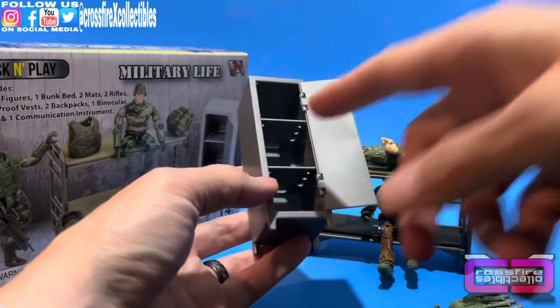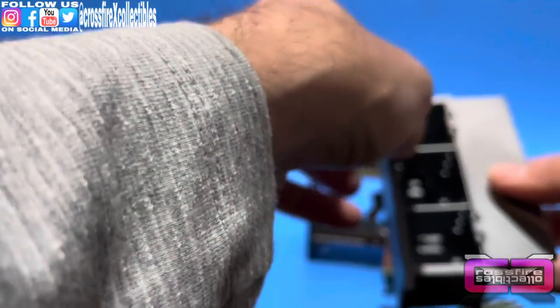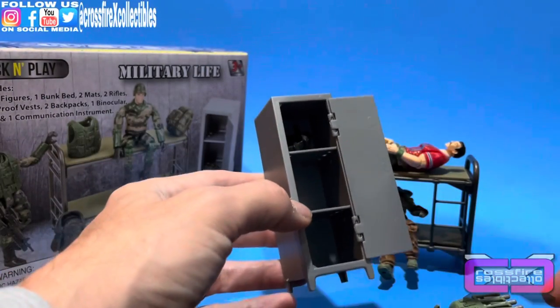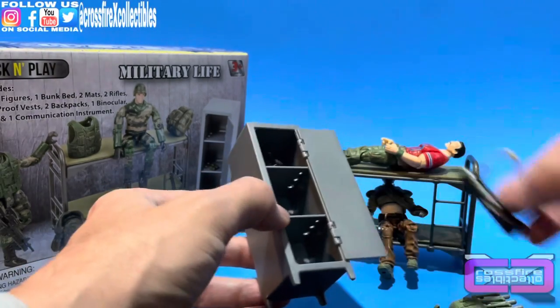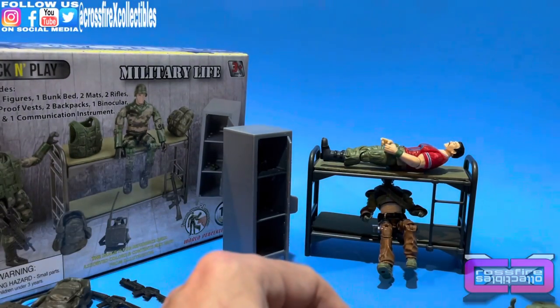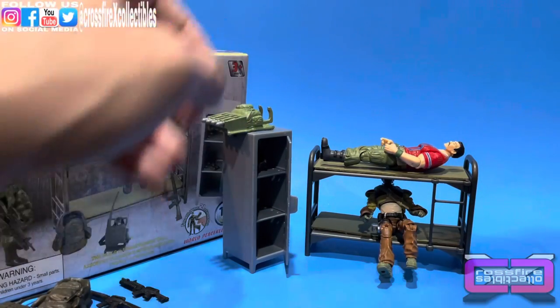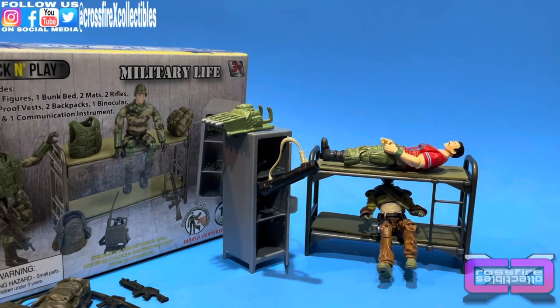Moving over to the locker, some gear will fit and some won't. A standard rifle doesn't fit in the locker, but Alpine's backpack fits and Bazooka's helmet fits — Bazooka's bazooka does not. It's a bit hit or miss, but you can arrange things nicely — leave it a little open so you can see some gear, hang a bazooka off the edge, set a backpack on top, and you've got a little setup going.